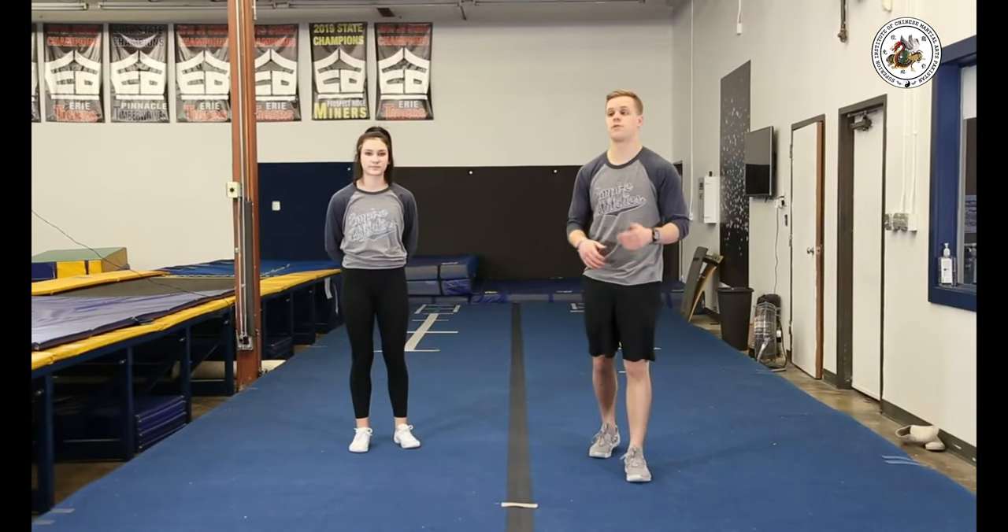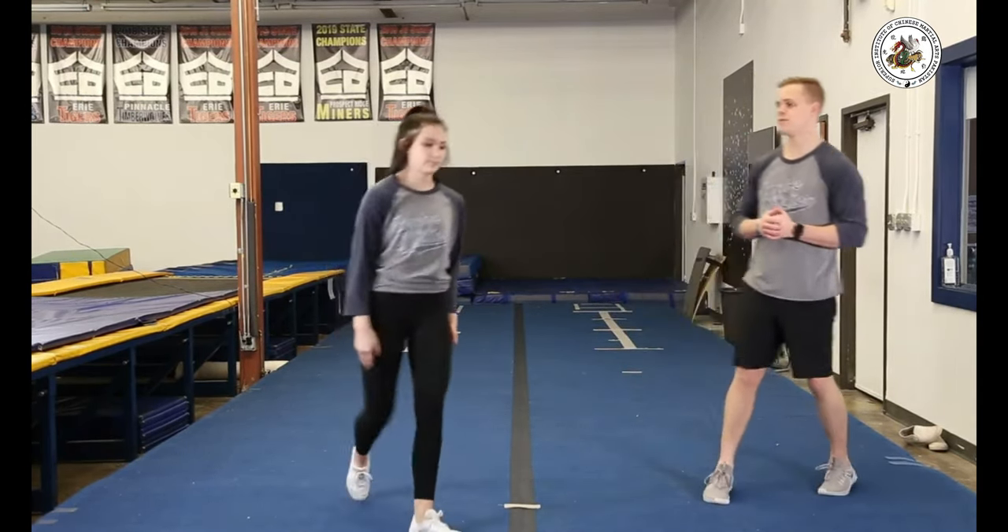Now we're ready to throw a round off back handspring tuck. Make sure we're focusing on a good round off back handspring, a high rebound, and then using those tuck drills to help get over. Allie can show us the round off back handspring tuck.